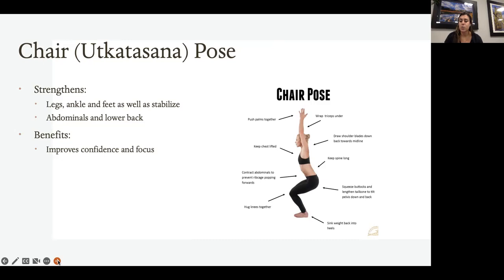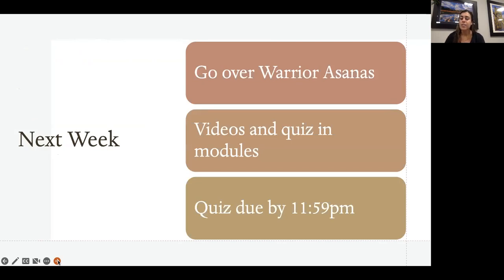The last pose for today is chair pose. Make sure your knees and ankles are squeezing together as you sit into that imaginary chair while squeezing your glutes and lengthening your tailbone to tuck the pelvis down. Arms can reach up or be in a prayer position, chest is lifted, gaze is forward, and draw the shoulder blades down and back. This is a great pose because it opens and stretches the chest and shoulders, and the goal is to keep your focus by facing forward.